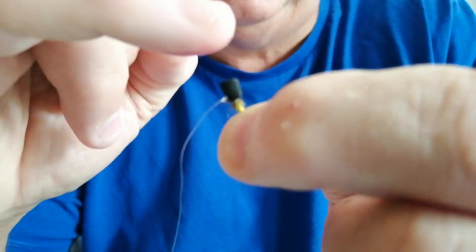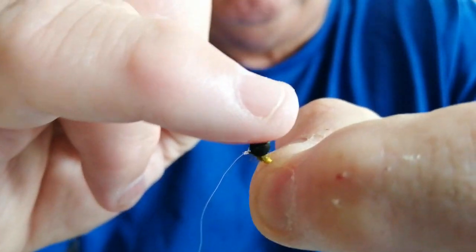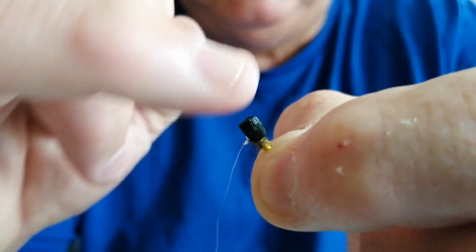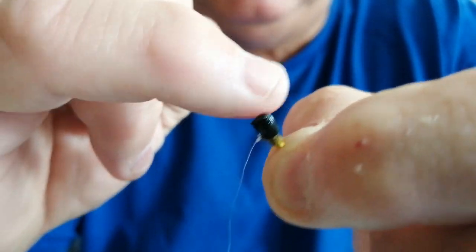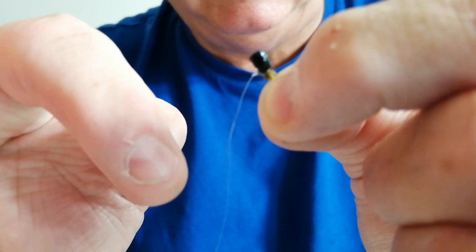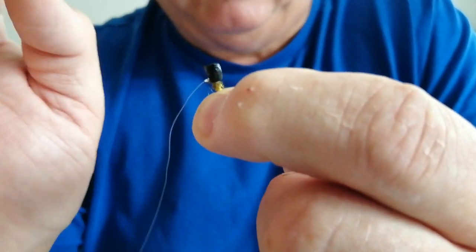Rub it in, then apply it. This one you can see has a feather material tied to it. The important thing is to put it onto the top of the fly — whatever fly you're using — and the main thing is you don't want it on the leader part.